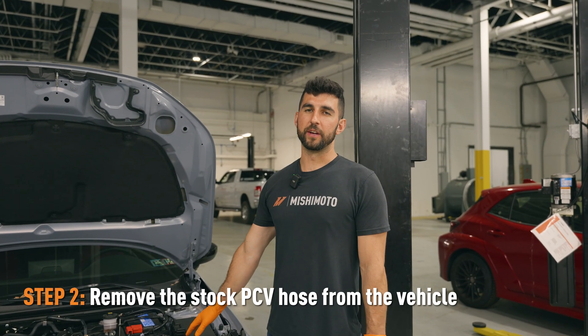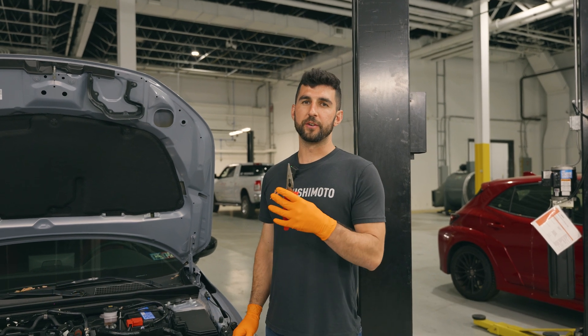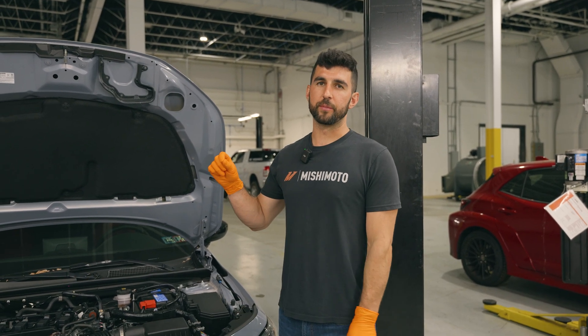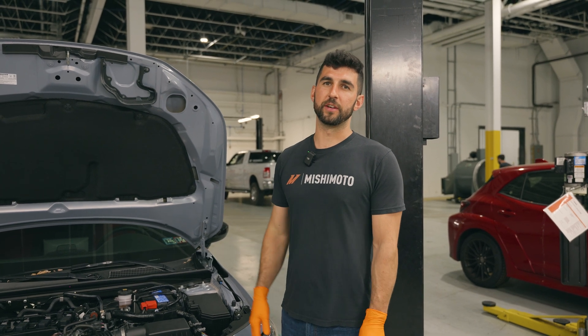The first thing we're going to do on the vehicle is remove the stock PCV hose. To do that, you can just use some needle nose pliers to compress the spring clamps, remove them from the fittings, and just take the hose off the vehicle.